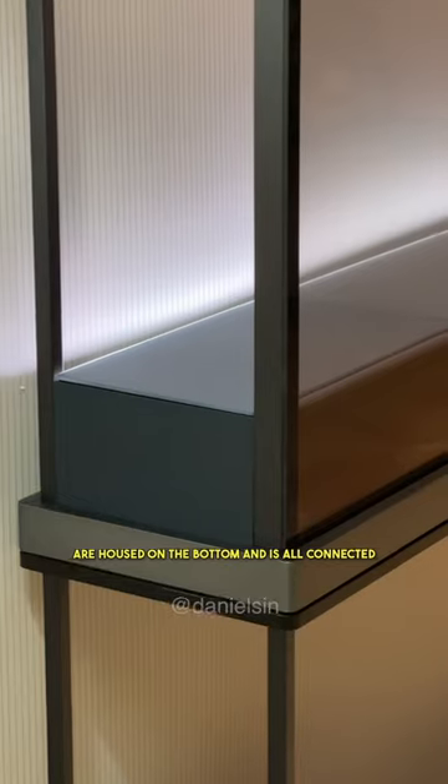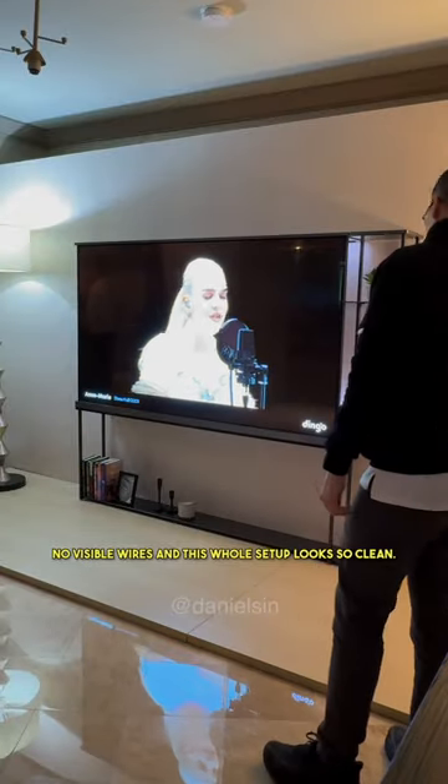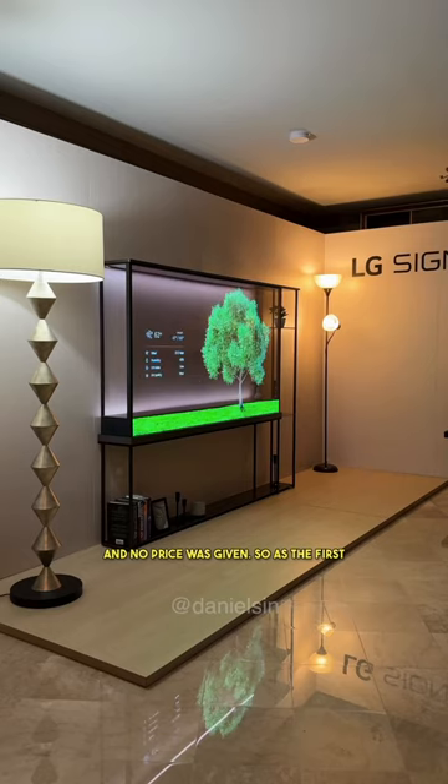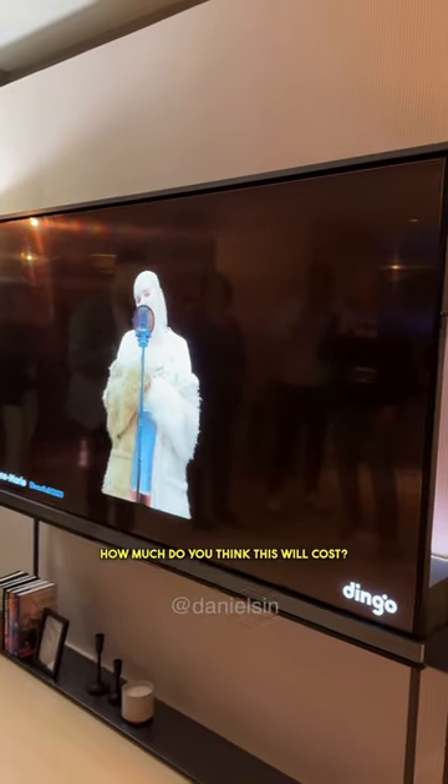All the electronics are housed on the bottom and it's all connected through their connect box. Therefore, no visible wires and this whole setup looks so clean. It's 77 inches, 120 hertz, and no price was given. So as the first wireless transparent OLED TV, I'm sure this is going to be super expensive. So how much do you think this will cost?